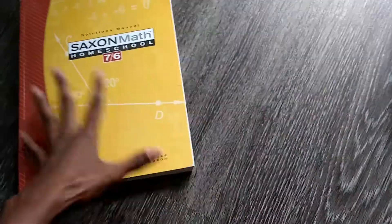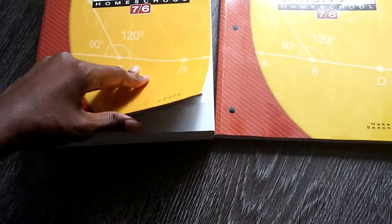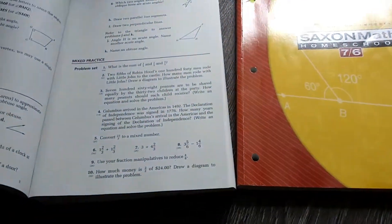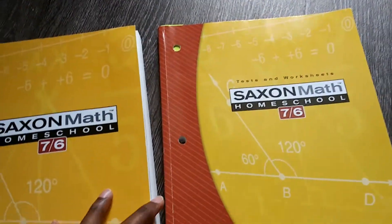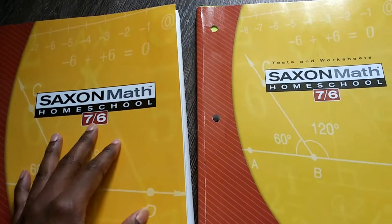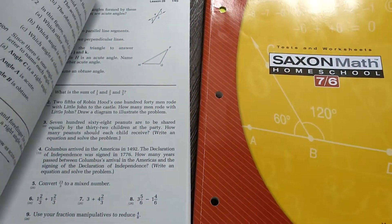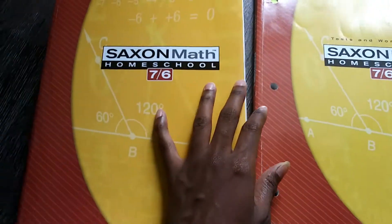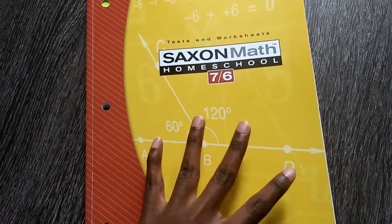This is my teacher's solution guide. We have our big book here, and if you have multiple students you can copy or scan and print off copies, or you can just write directly into the book. I just write directly into the book, but if you want to resell it or have multiple students, you can scan it. We did that for fourth grade but it became so tedious that we just started writing in the book. This is your basic book, and then this is your tests and worksheets book.